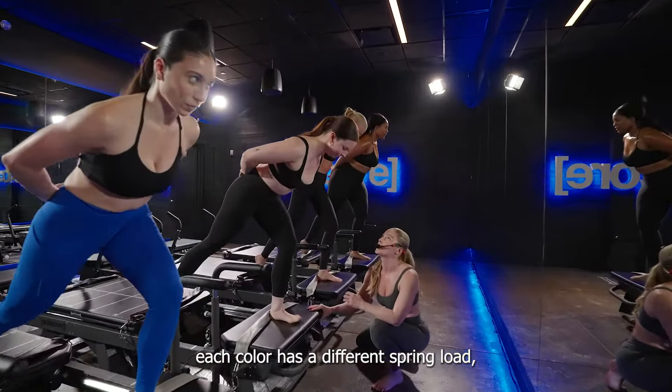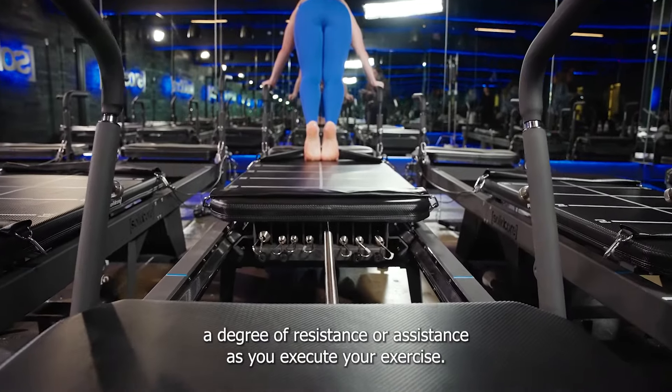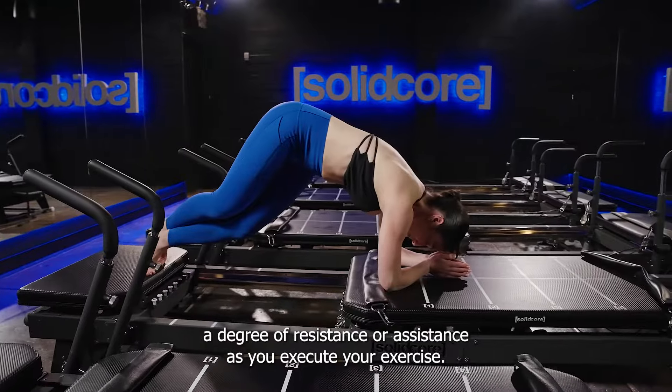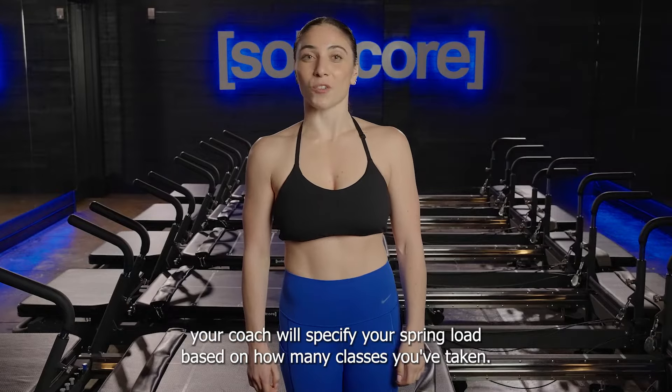Each color has a different spring load, lightest to heaviest: there's white, gray, black, and blue. Your spring load will provide a degree of resistance or assistance as you execute your exercise. Your coach will specify your spring load based on how many classes you've taken.